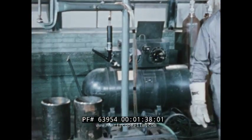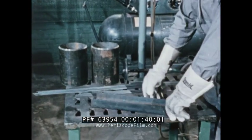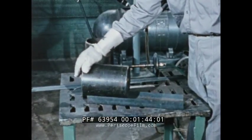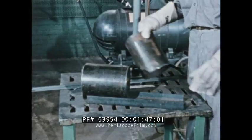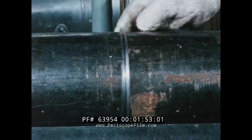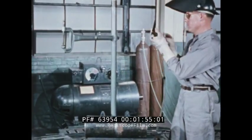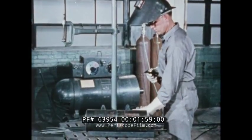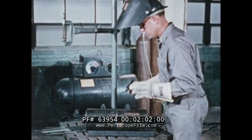Let's see how a weld is made on carbon steel pipe with a heli-arc torch. Any standard type of joint design can be used. For example, the edges of these pipe sections have been beveled to 37 and a half degrees. The V-groove with no nose makes spacing unnecessary. With the sections lined up, make tack welds to hold them in position.